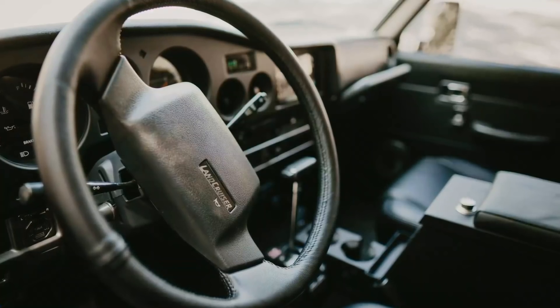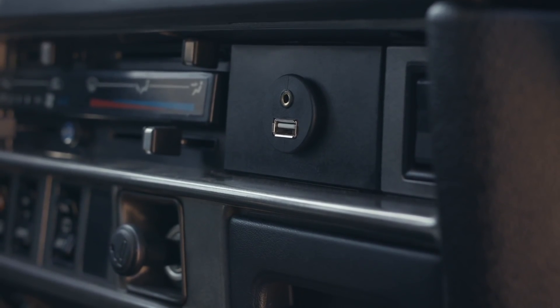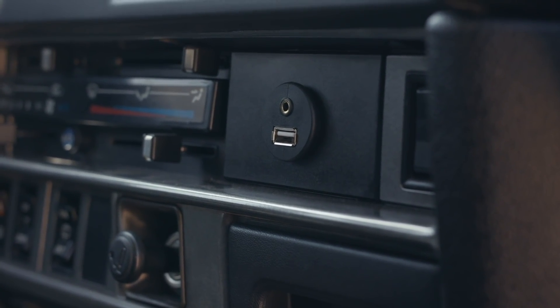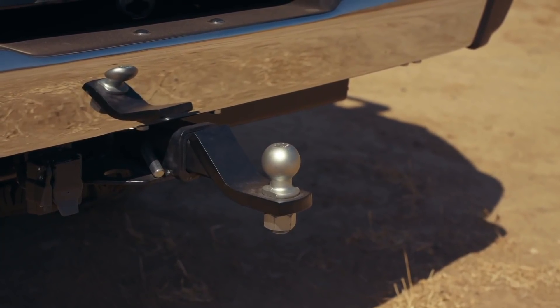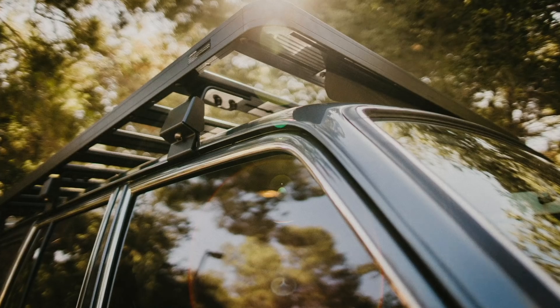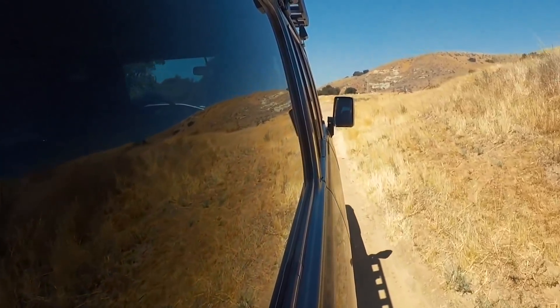Additional simple mods done: the steering wheel was leather wrapped, a power port and headphone jack input just below the audio unit, a class 2 hitch receiver, trailer brake control added under dash, and tinted windows with film. These windows are not flat, therefore we cannot do our super fancy within-laminate tint.